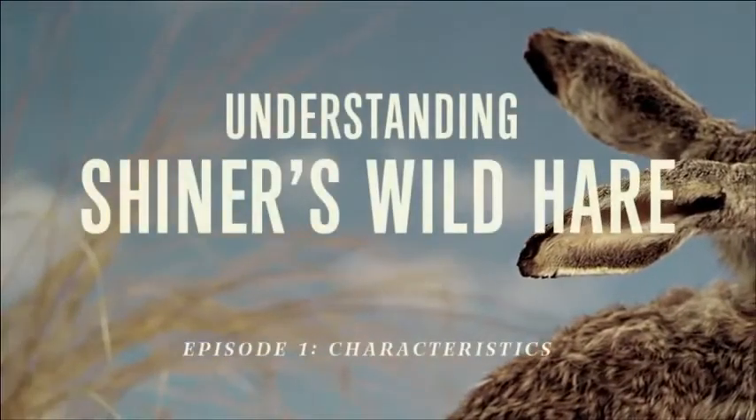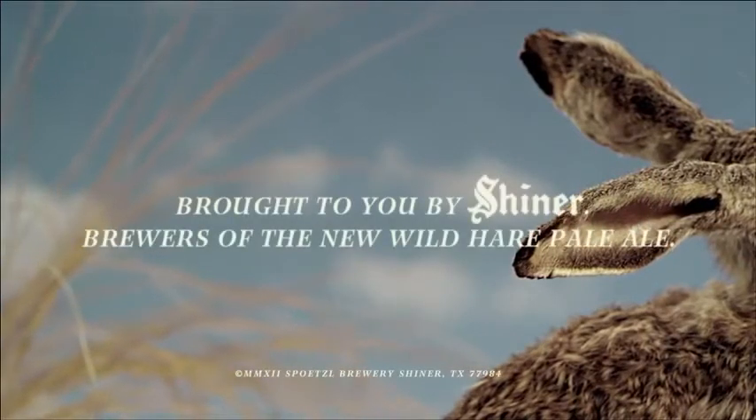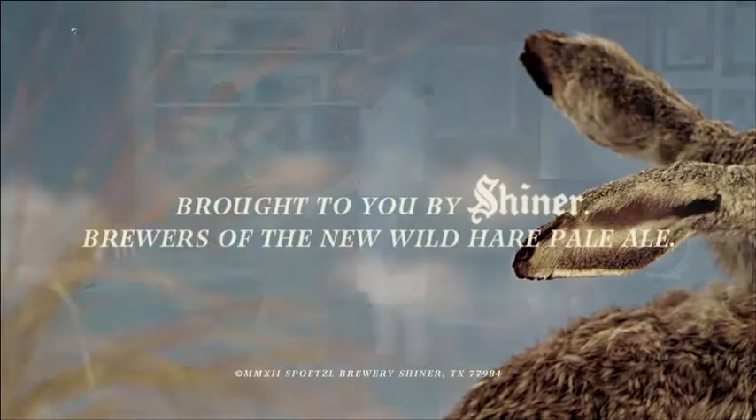Understanding China's Wild Hair, presented by the makers of New Wild Hair Pale Ale. If you're hoping to hunt and capture a wild hair for yourself and your friends, here are some things to look for.